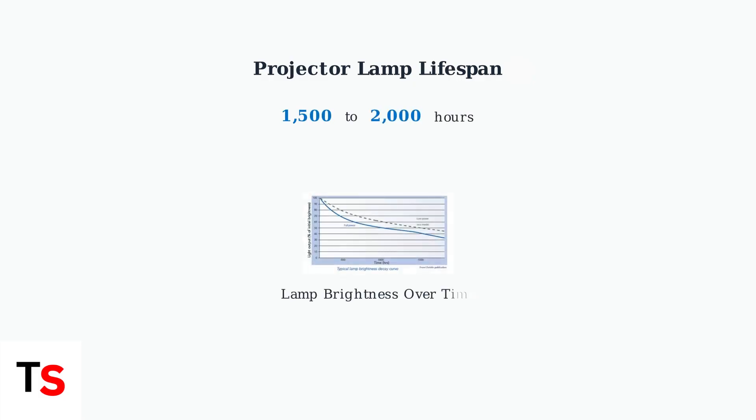The primary reason for a red lamp light is that your projector lamp is nearing or has reached the end of its useful lifespan. BenQ projector lamps typically last between 1,500 and 2,000 hours of operation.